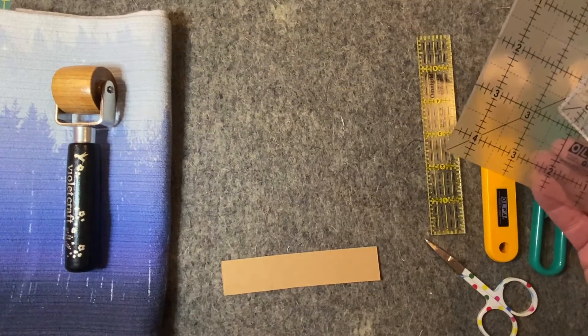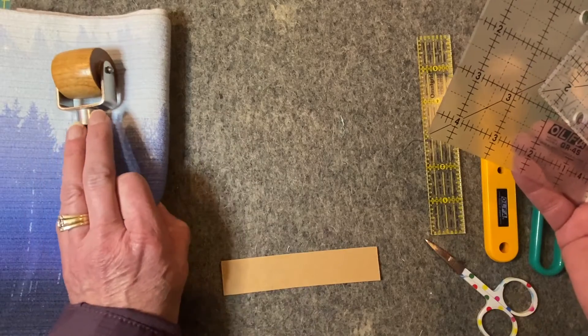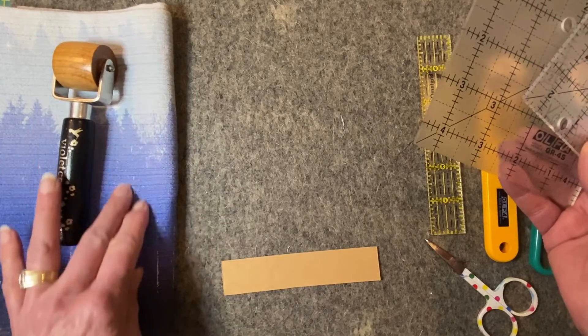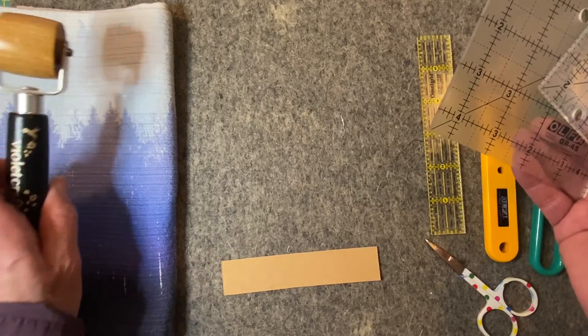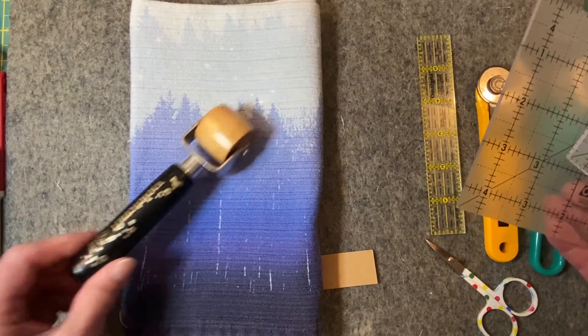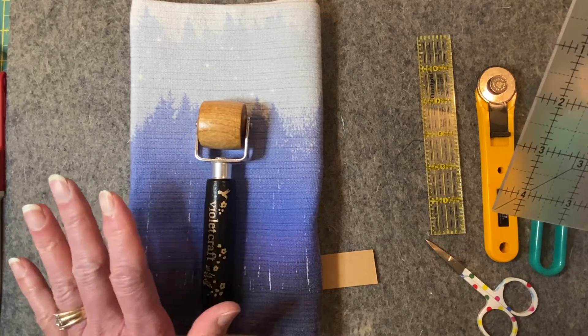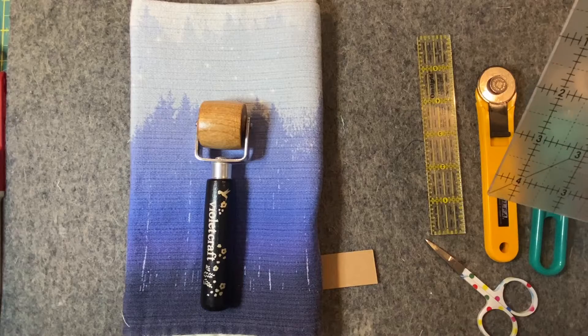We need a pressing surface, which is what I have here — a wool mat. I have also used just a very good linen towel, or a cotton towel folded a couple of times. This is a pressing device that can be used in the process of piecing, pressing as we go. Everything is small here, so a small iron.